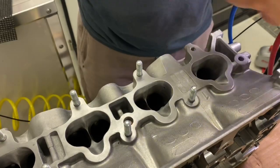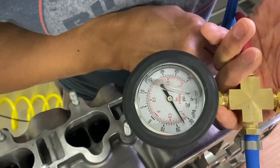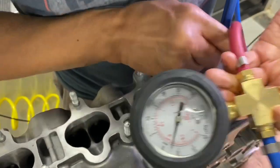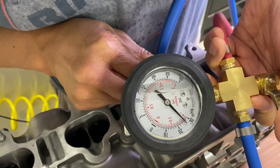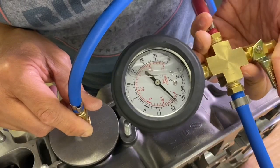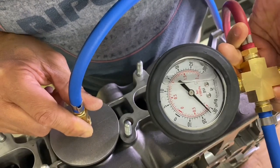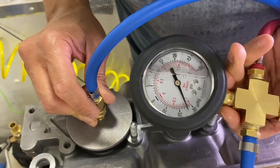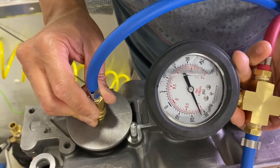This is the intake side, and this is port number one. That one's pretty solid — about 26. I'm going to release the ball valve. Let's go to number two. Rotate the ball valve — that looks like 26 inches of mercury. Let's check number three. Number three, real solid — that is a little bit over 26. Wow, that one seals really well. Here's port four on the intake side, and that is registering a little over 26 as well. Awesome.